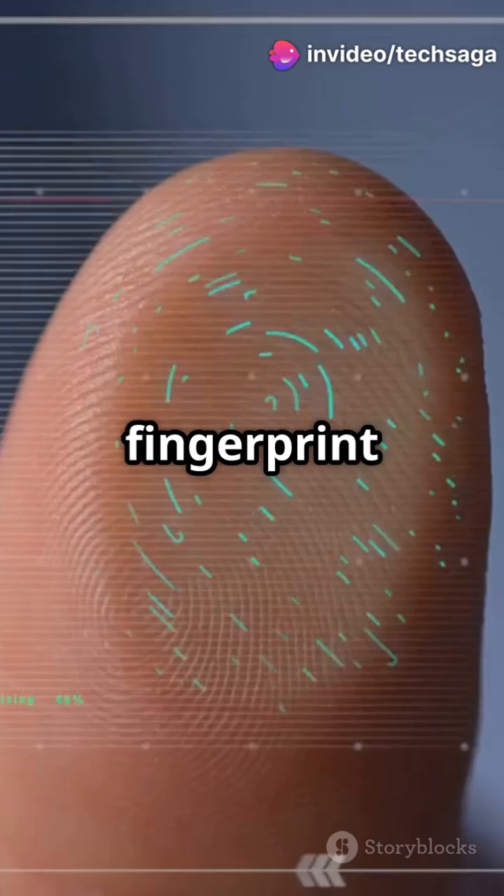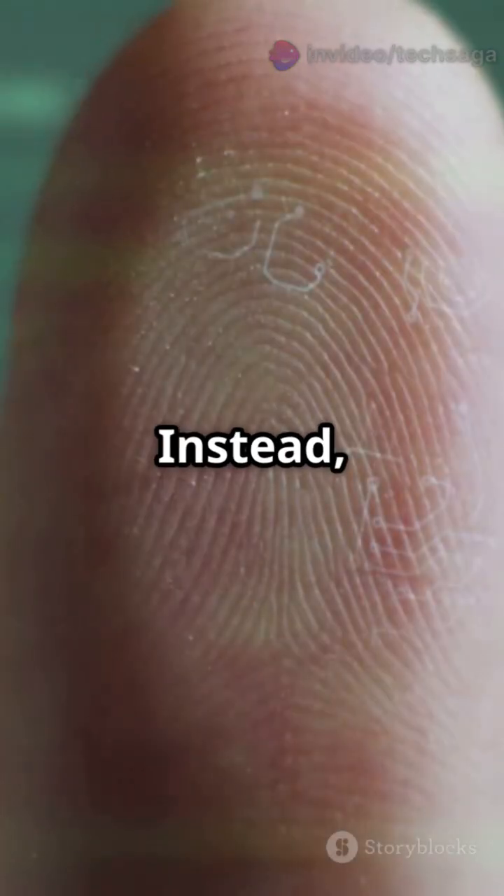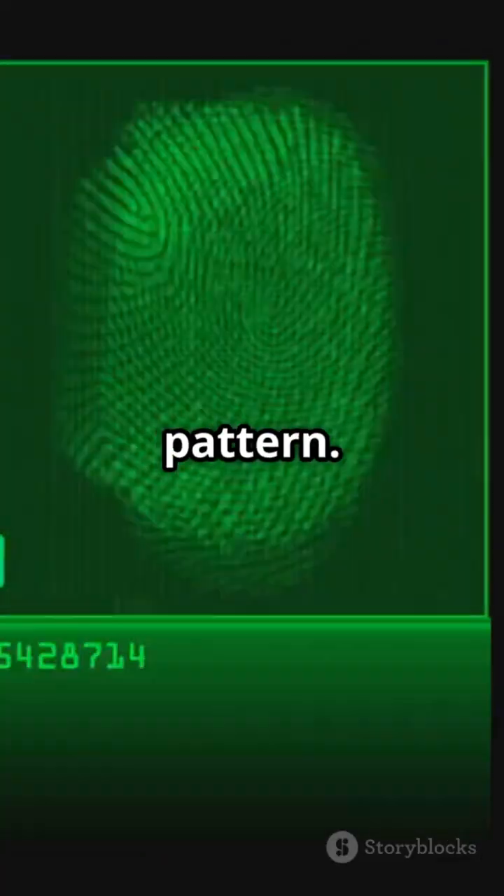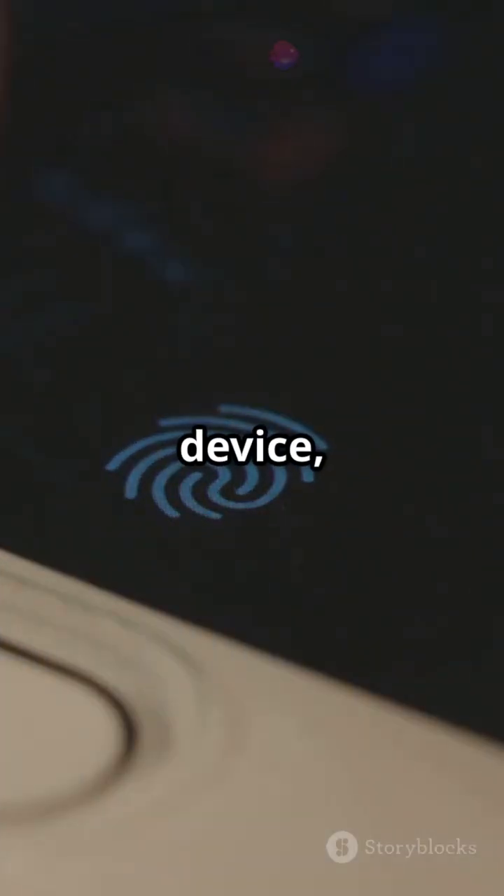The newest ultrasonic scanners send sound waves that bounce off your finger. The echoes create a three-dimensional map that's even harder to fake. Your actual fingerprint image isn't stored — instead, it's converted into a mathematical template, basically a code that represents your unique pattern.